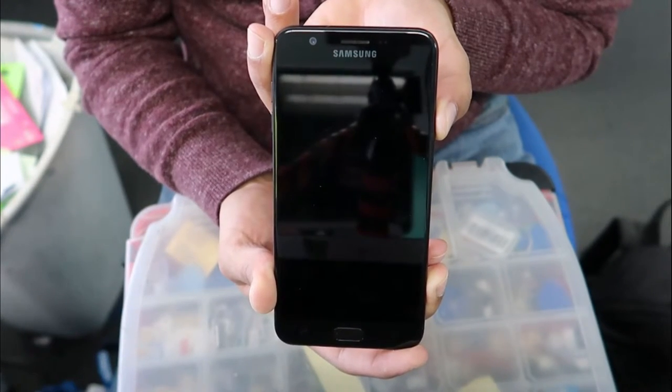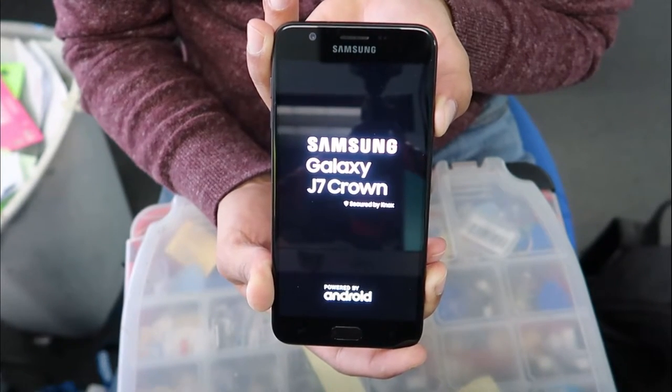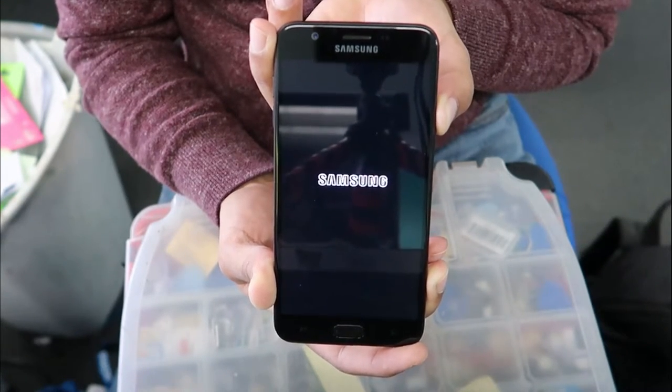The phone will be deleting everything you have on it — including pictures, files, anything — and it's going to be like a new phone again. At this point you don't have to do anything, just wait. I'm going to fast-forward through this part.